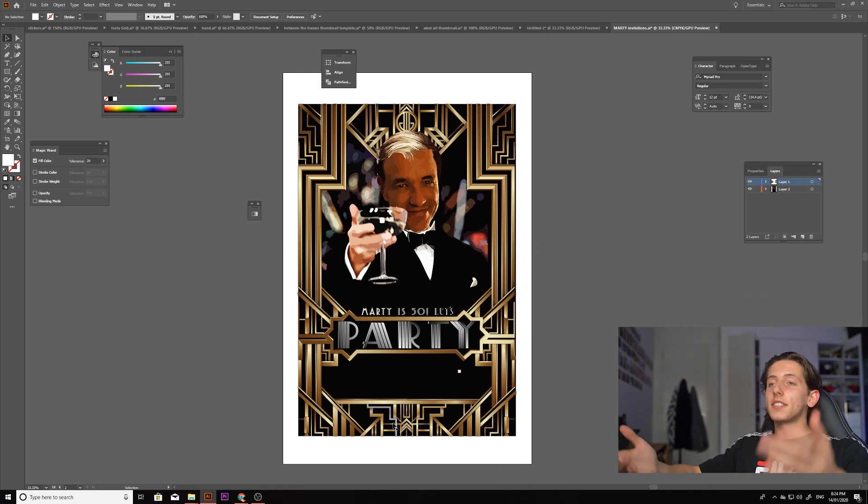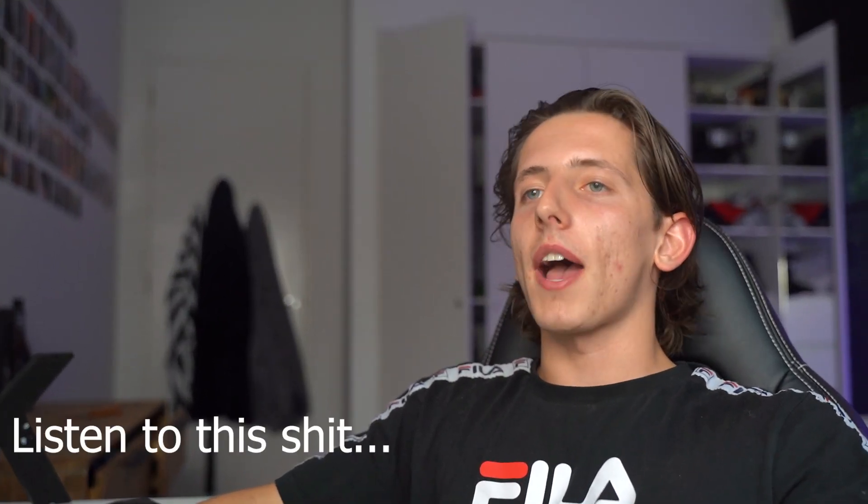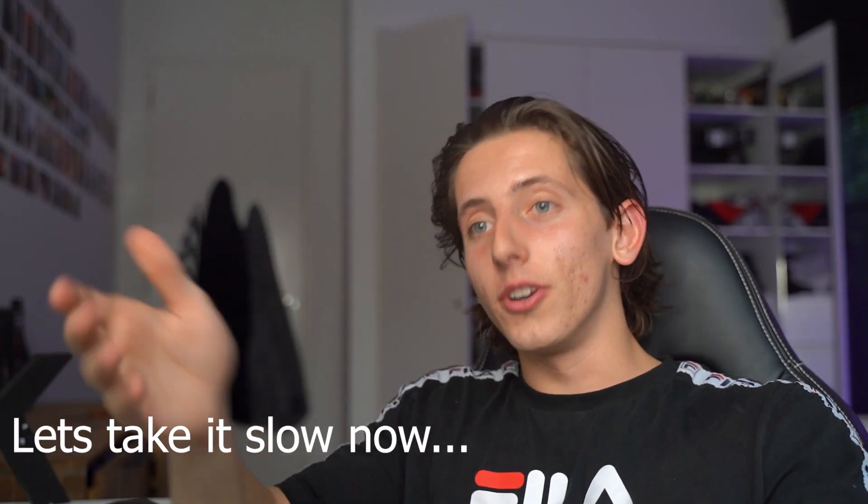This is the invitation — this is it. It was a 50th birthday invitation that a family friend commissioned me to make, and it was a lot of fun. I haven't done something like this before. Anyway, getting back to the actual artwork.